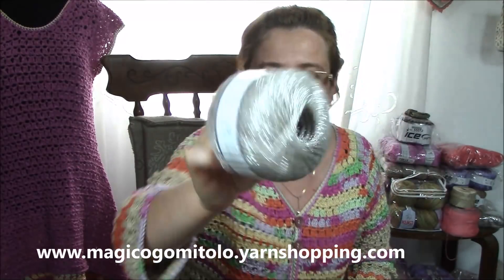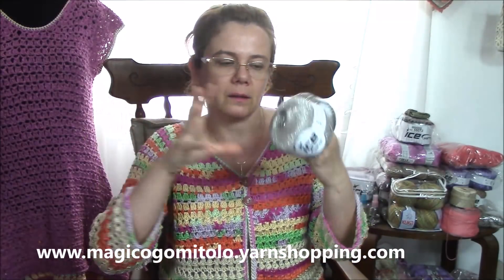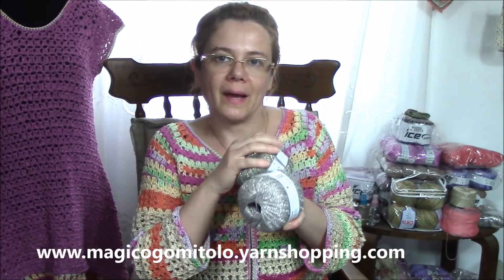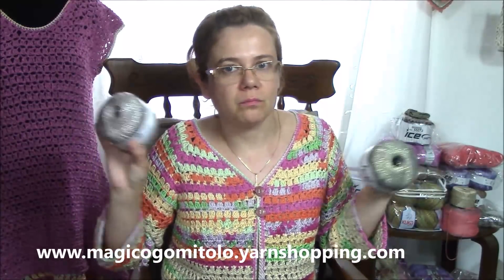Now I want to present you some new entries. First I want to present the Stella yarn — Stella Cotton and Stella Wool. It's really brilliant — look at it! It has lurex: one is cotton, one is wool, and both have this lurex yarn. This one is golden and this one is silver — really beautiful fancy yarns. I just wanted to touch them and be sure they are not stiff, and they are not — they are really nice and soft. With the cotton one you can work a summer top, a summer cardigan or something else, and with the wool one you can work scarves, cardigans, berets — everything you want.